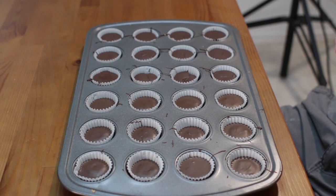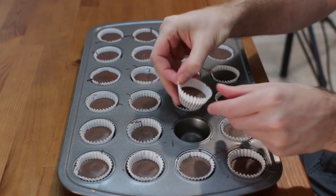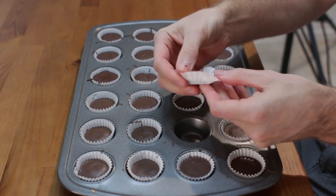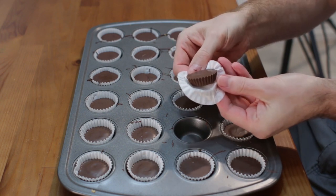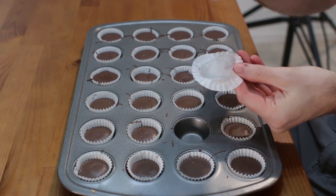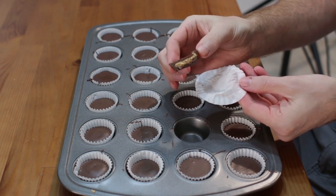I just took my homemade peanut butter cups out of the fridge. I'm going to grab one, peel back the wrapper — look at that! Really cool. Take a bite out of it. So yummy.